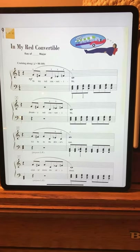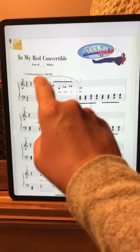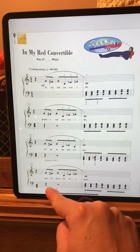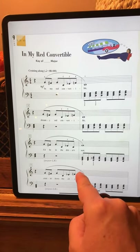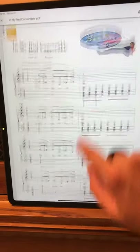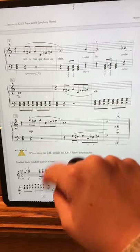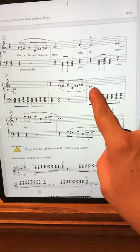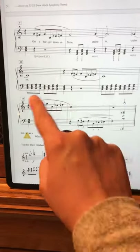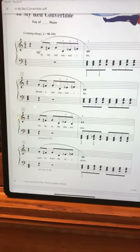All right, so let's work on 'My Red Convertible.' The first thing I noticed about this song is this phrase right here. This phrase comes back — it's a little different here, but it's almost like you've got this phrase and then an echo part. And it even comes back here in your left hand and here in your right hand. Because that phrase comes back so much, we should learn it first.